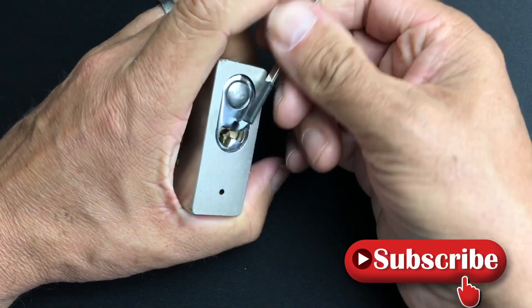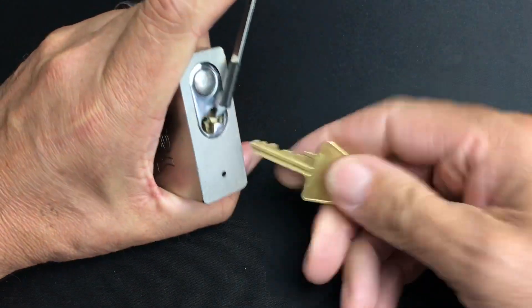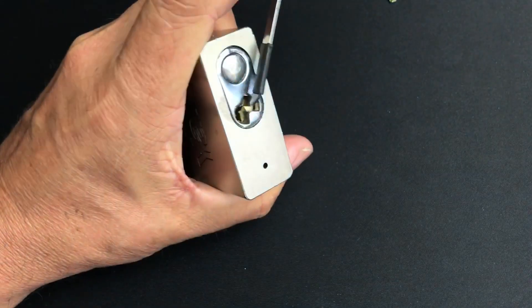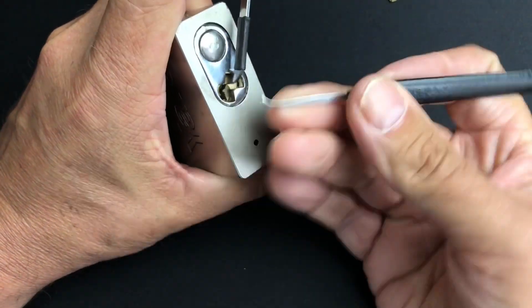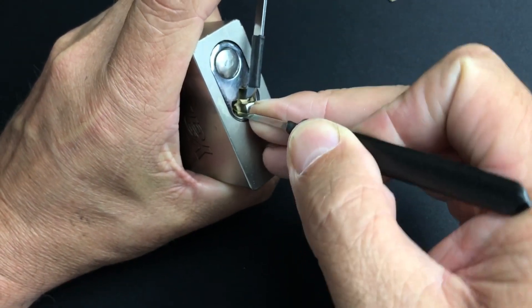The bitting on the key is not too bad either, so we should be okay with this. I'm going to use this Sparrows — I think it's the Matador actually — and we'll see where we go with it.